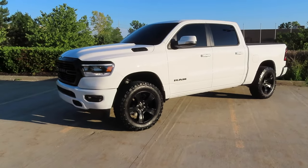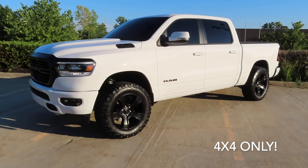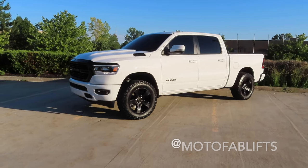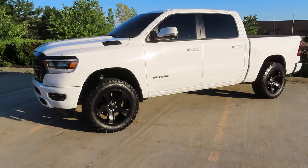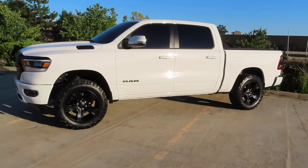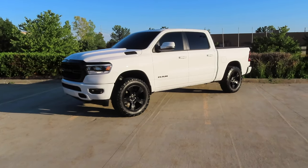That basically does it for the 2.5 inch MotoFab leveling kit install. This kit will fit on any 2019 and newer Ram 1500 4x4. It has to be a 4-wheel drive truck for this part number to fit. They do have other part numbers for 2-wheel drive applications. So make sure you click the link in the description below and go to MotoFab's website and order a kit up yourself. Like I mentioned in the beginning of the video, this is my second kit I've bought from them and I absolutely love them. I had 20,000 miles on my 2019 Ram and had zero issues with the leveling kit. Not one issue at all. So I'm a firm believer in these MotoFab leveling kits.